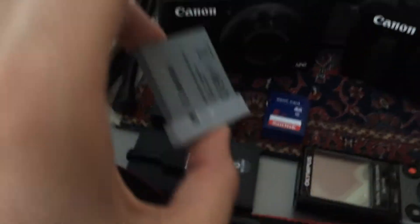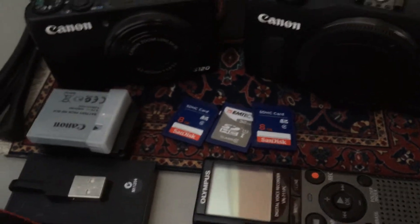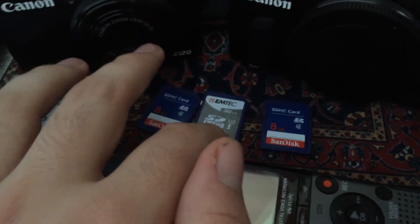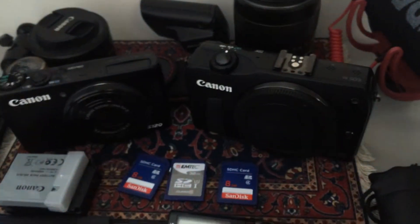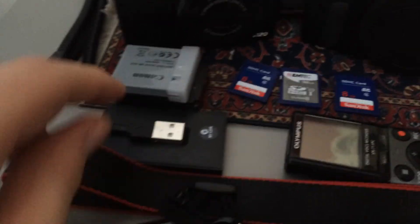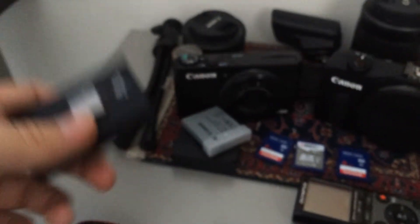I've just got some spare batteries — the grey one's for the S120, and this one's for the EOS M. Some spare SD cards: I've got two 8GB ones for quick on-the-go shots if I've run out of space, and this is a 32GB fast card that I use for video. I also have a 32GB card in the S120 and a 64GB very fast card in the EOS M, which I use mainly for vlogging. And we've got my SD card reader, which also handles CF cards and a variety of other formats.